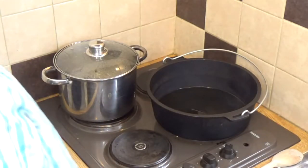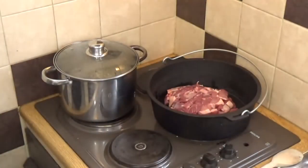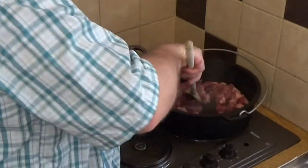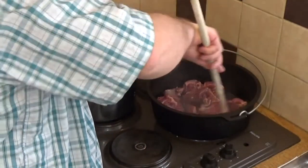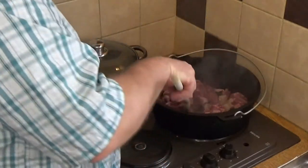My oil is coming up to heat in my lovely cast iron pot and I'm just going to throw in the meat. The great thing about cast iron pots is they really retain a lot of heat.